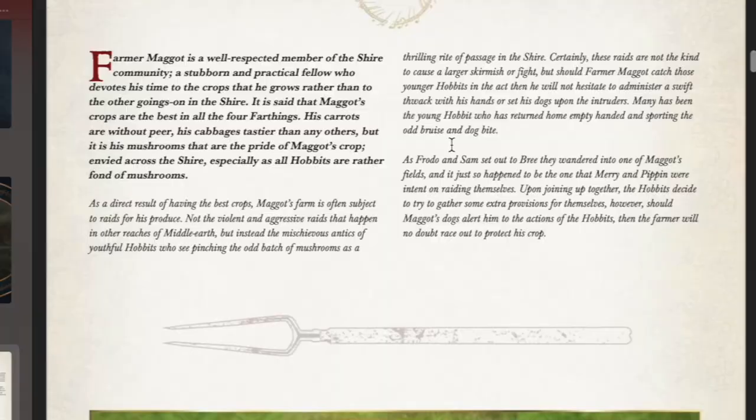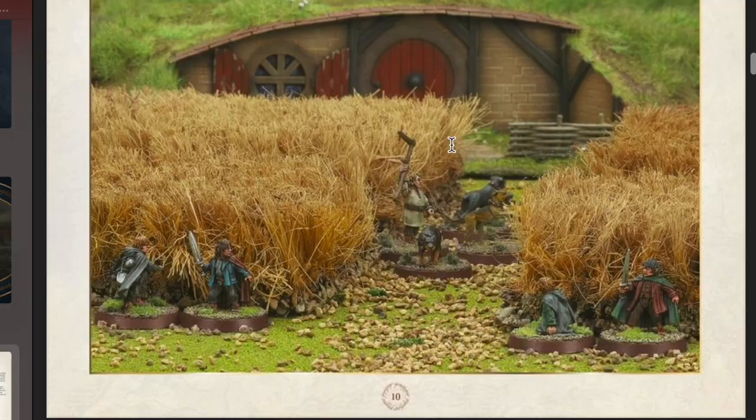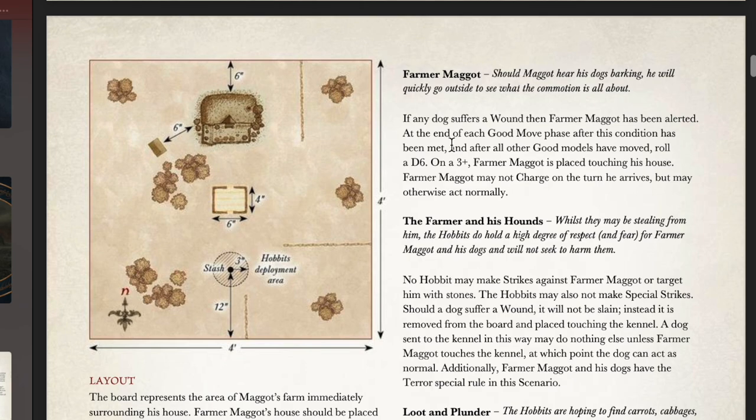Hey guys, I'm Adam Haig from 3D Games, and in this video I'll show you how to make a gorgeous looking veggie patch for your tabletop wargaming terrain using simple materials. Stick around to the end to see the finished product. I'm making my garden to be used in the Farmer Maggot's Crop scenario from the Quest of the Ring Bearer book for MESBG.